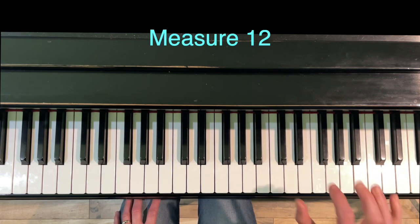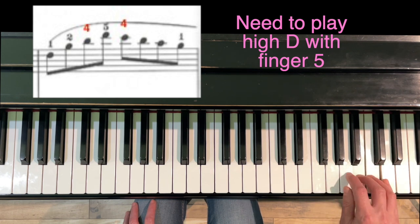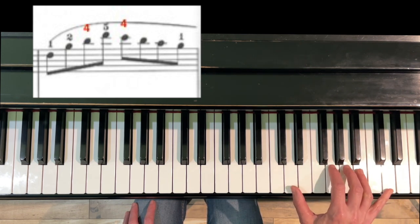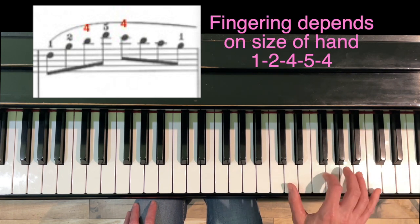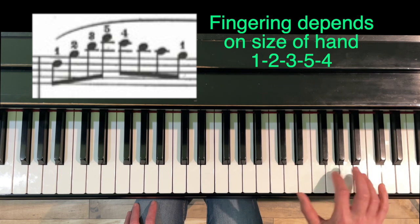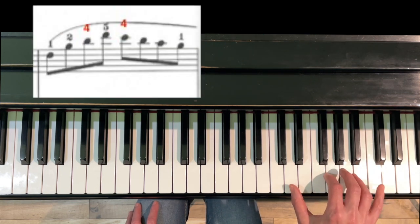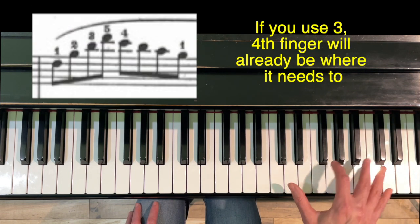In measure 12 we've got this arpeggio. Again, we've got to get to D on the top, so depending on the size of your hand, you can either use 1-2-4-5-4 or 1-2-3-5-4. If you use four, your fourth finger is going to have to scoot over quickly to that C. If you use three, the four is already there.